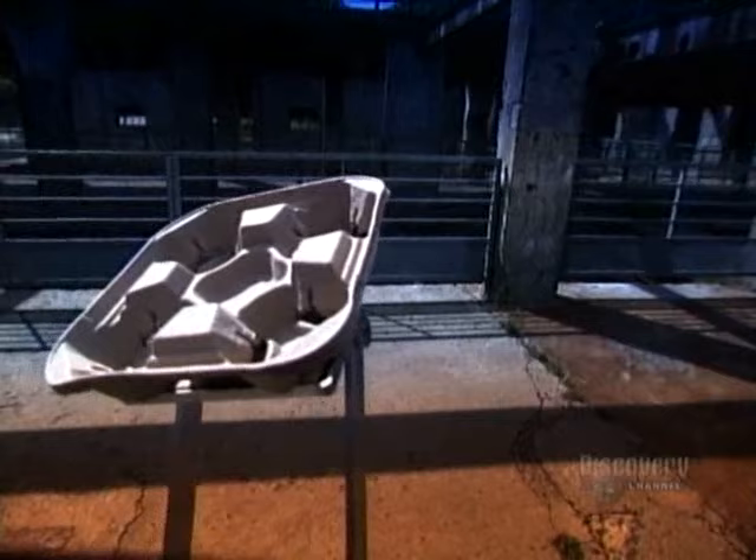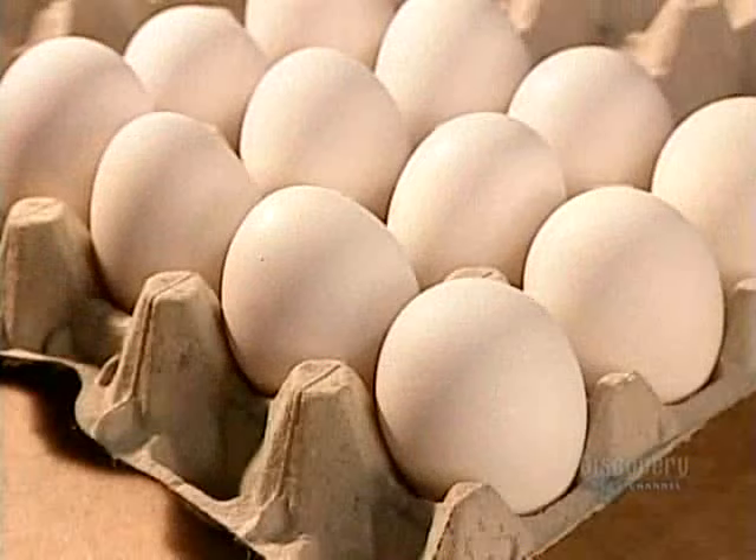Molded pulp isn't exactly a household word, but it is a household item. Chances are you've got an egg carton in your fridge that's made of it. This thick cardboard-like material can be shaped into a variety of containers, such as those drink carriers they give you at fast food restaurants.